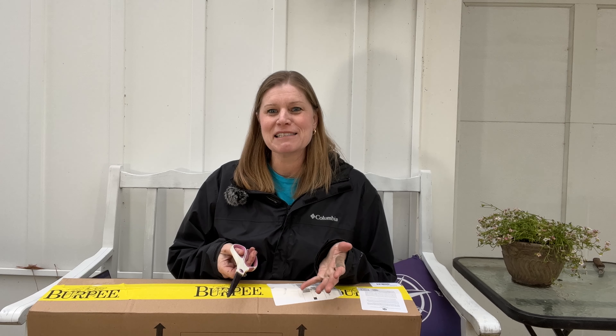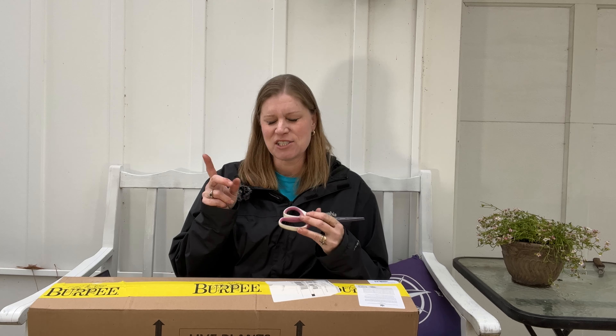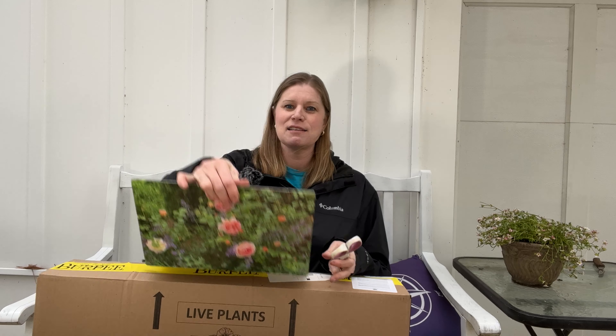I was pulled to their site because somebody had posted on my Facebook page that they had David Austin's, and I thought, Burpee with David Austin's, let's check it out. I think of Burpee for seeds, but not really bare root roses. So anyways, let me tell you, before I get into this unboxing, my experience with the site.